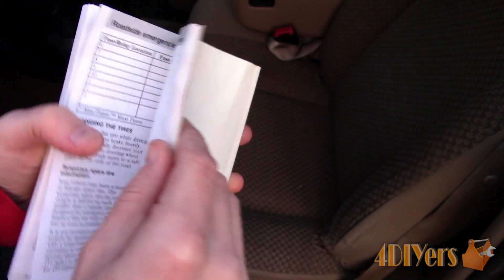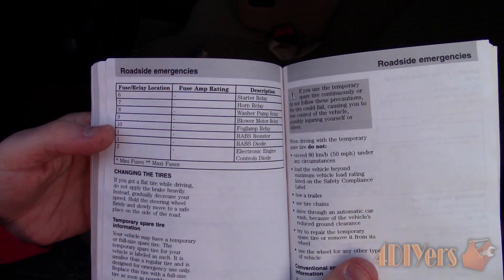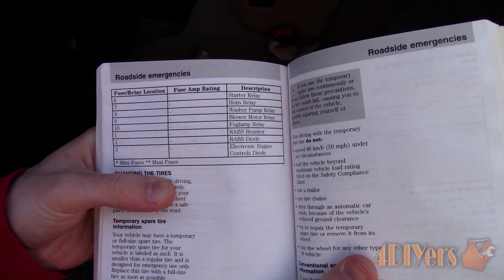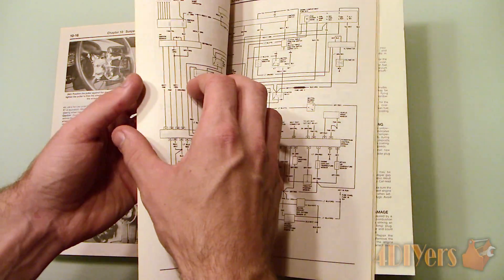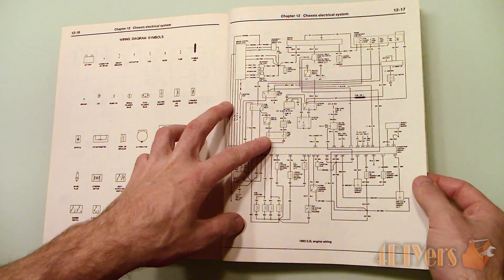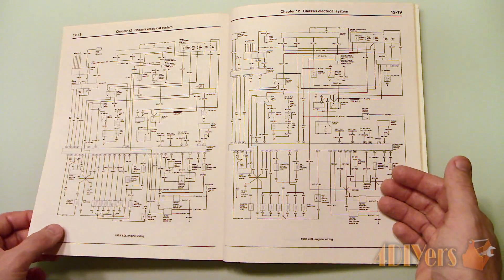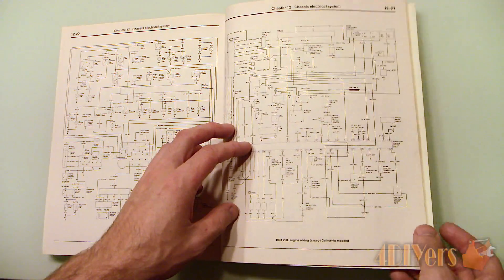As a generic troubleshooting method to determine what the issue may be, you may have a stuck relay, faulty module, faulty switch, a short in the wiring, or perhaps something else. You will need to consult a wiring diagram specific to your vehicle to determine what exactly the circuit controls and start unplugging specific controllers to see what removes the parasitic draw. You can even do an online search to determine if there is a common fault with your specific vehicle.